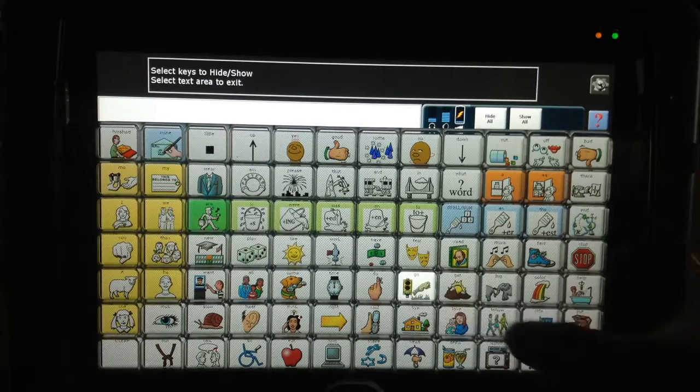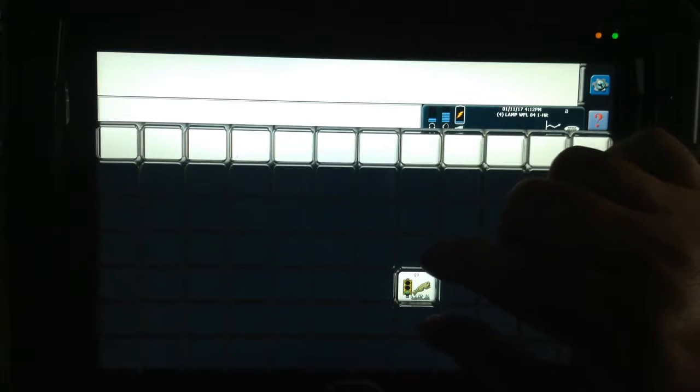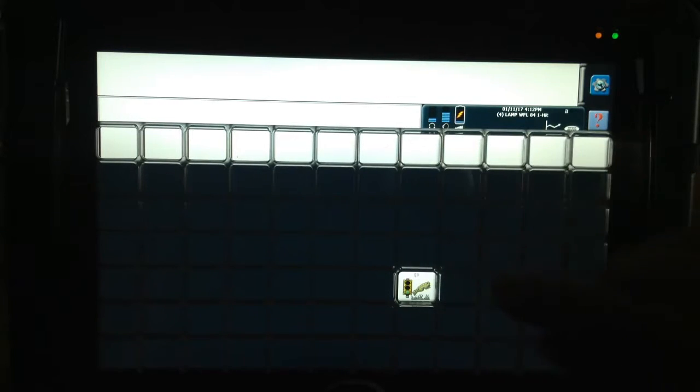Now you touch the one cell that you want to make work, and then you touch up here anywhere on the top to make it come out. Now you have the ability to isolate that location. Notice I have a key guard on this device. That key guard is really important — it creates a visual perceptual help, and it also allows your finger to go in the hole.